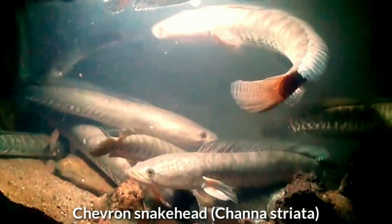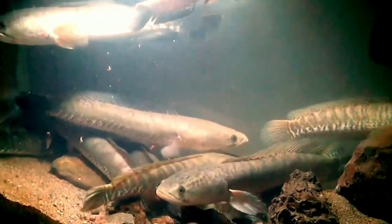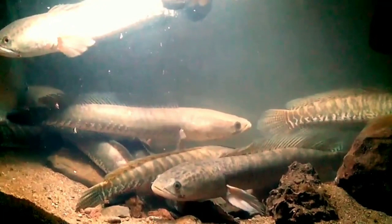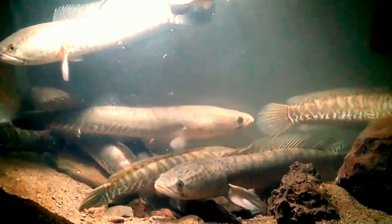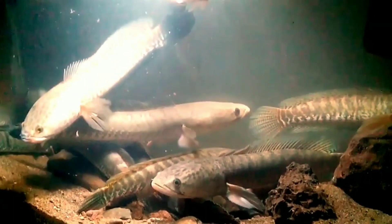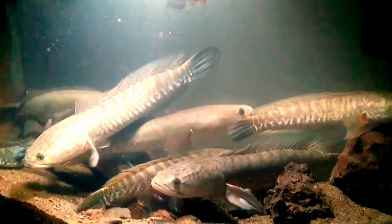Seventh is the chevron snakehead, one of the most robust freshwater fish. Water parameters are not critical, although avoiding extremes still applies. This is a large species that can reach 35 inches in size. The chevron snakehead is a very hardy fish and is also suitable for beginner aquarists.